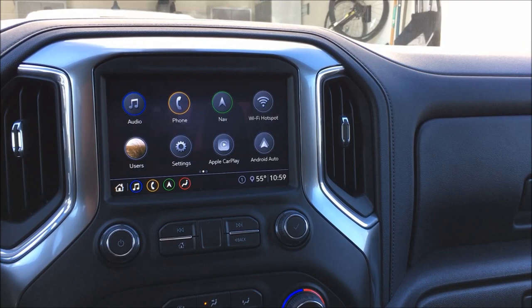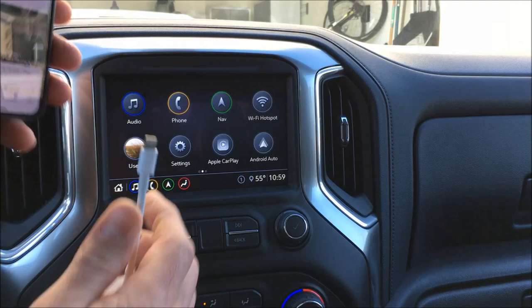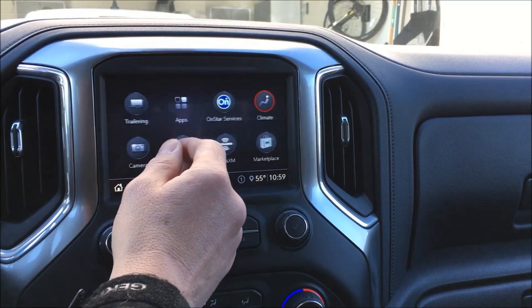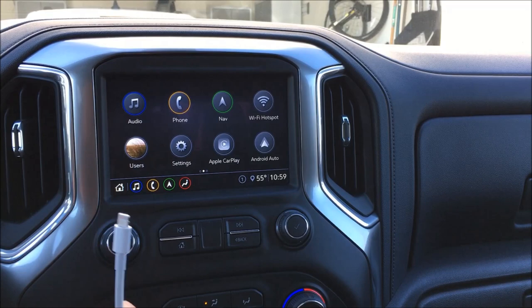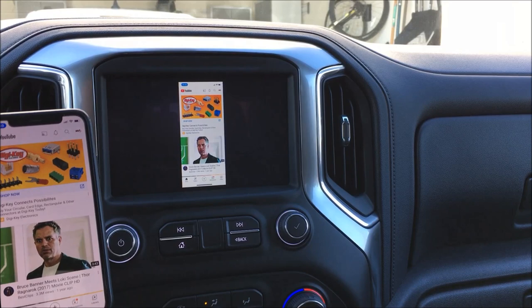I'm going to show you the on-screen display and then take the phone off the holder. Basically, we've got an iPhone here. What we have is the factory interface on the 2020 — you can see the factory nav in it. We're gonna add the mirroring capability, so I've got an iPhone I'll plug in, and then I'm gonna access the interface using the steering wheel button.